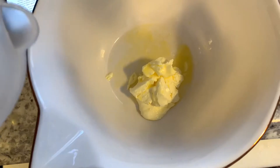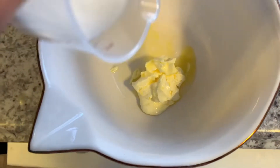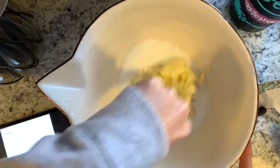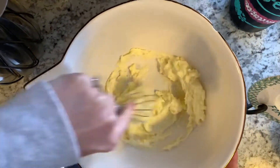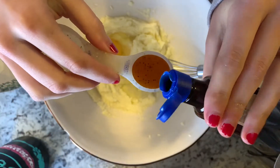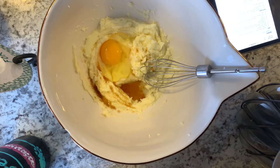We're going to take two-thirds of a cup of organic cane sugar and whisk that together. I added one egg to the mixture and then I'm going to whisk in one teaspoon of vanilla extract.